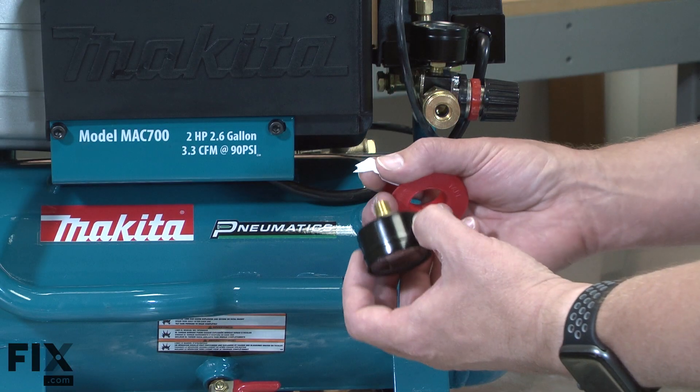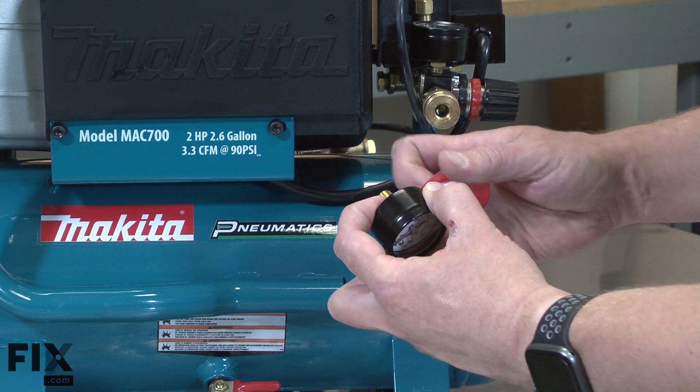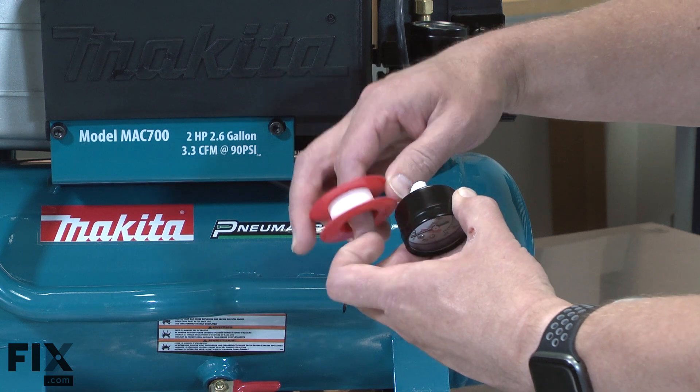Now I can install the new gauge. I'll apply some thread tape to the threads and then install it into the tank.